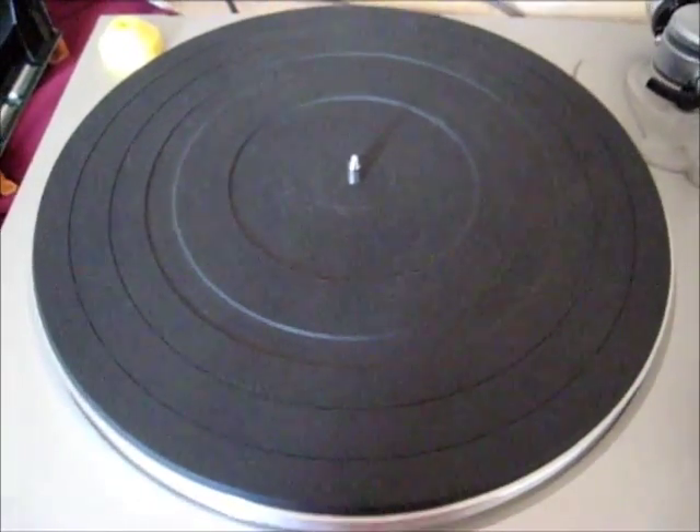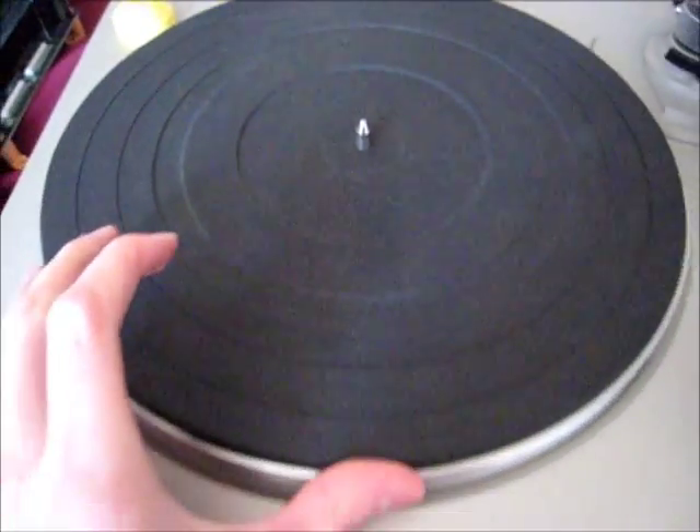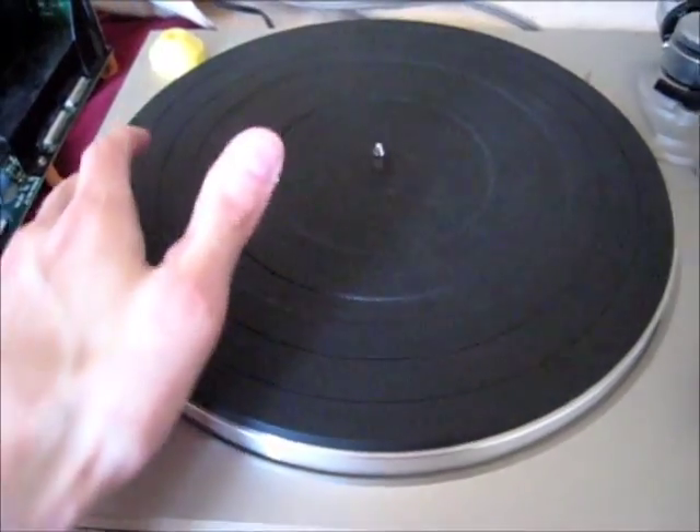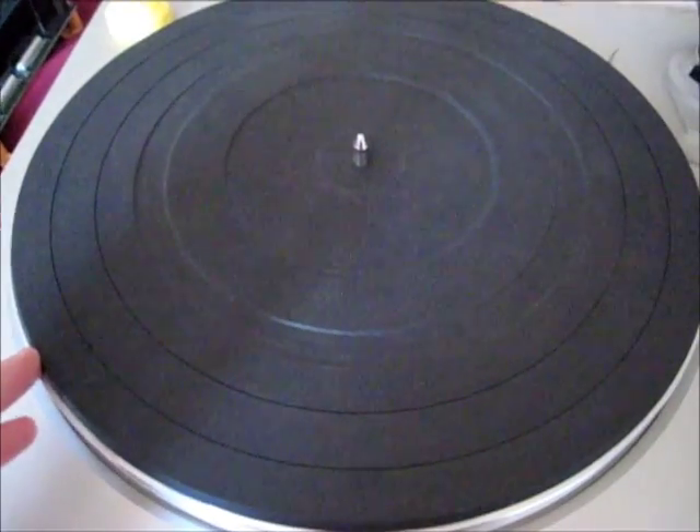Hey there, I'm going to show you, in as quick a manner as I can while getting all the information across, how you replace a turntable belt. Now there are turntables that don't use belts, but those are more modern. This one is from 1987.